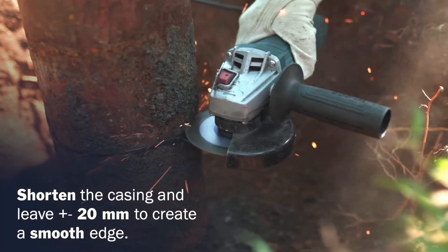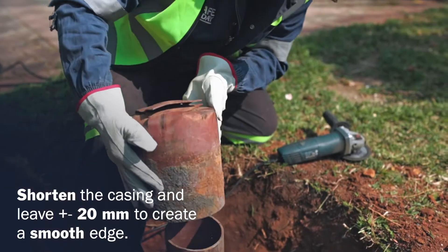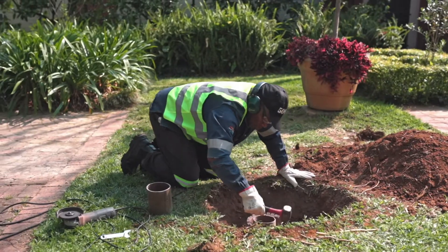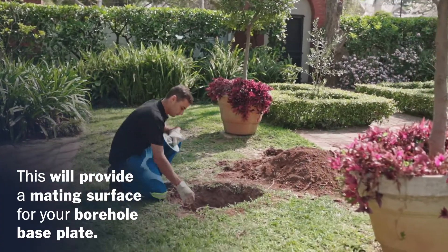Shorten the casing below ground, leaving at least 20 mm to create a smooth edge. This will provide a mating surface for your borehole base plate.